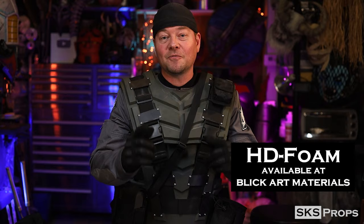Always pick up some HD foam from Blick Art Materials — every time you do, you're not only getting the best foam to craft with, but you're supporting the federation. Now in this video you're going to see that I'm injured in the beginning, because I had an accident in the shop. All I could think was Sergeant Zim: a prop maker cannot make a prop if you disable his hand.